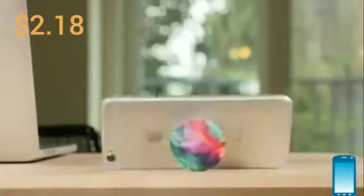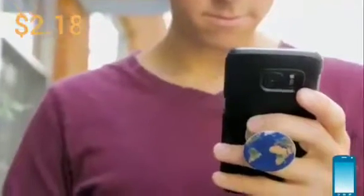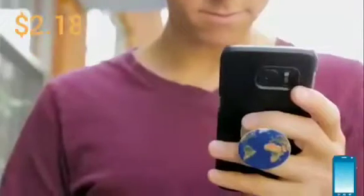So whether you want to add functionality, a colored accent, or just need something to fidget with, PopSockets will give you a good grip on the situation.